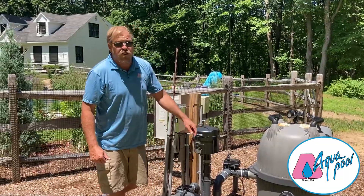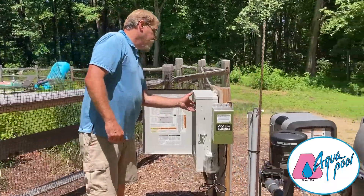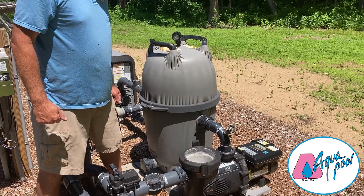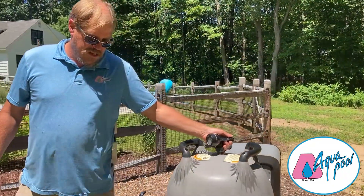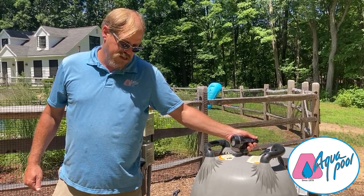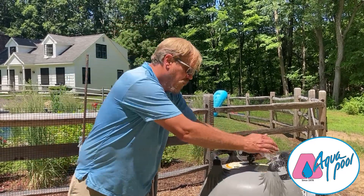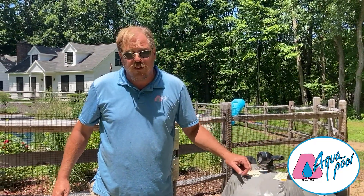Make sure the system has prime. I'll bleed the air off the top of the filter once the system starts going. Once the pool has prime, the water will bleed off the top of the filter and your system is good to go.